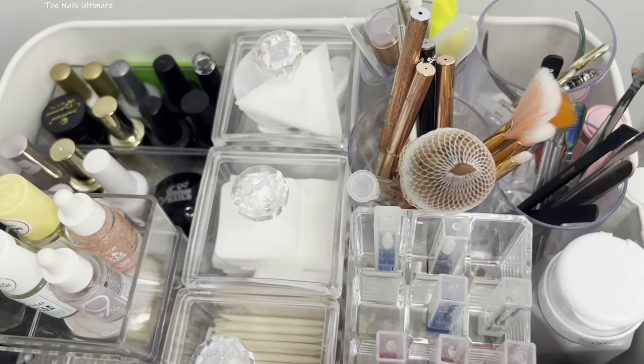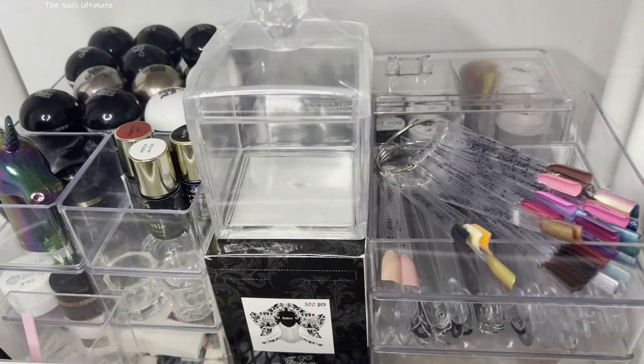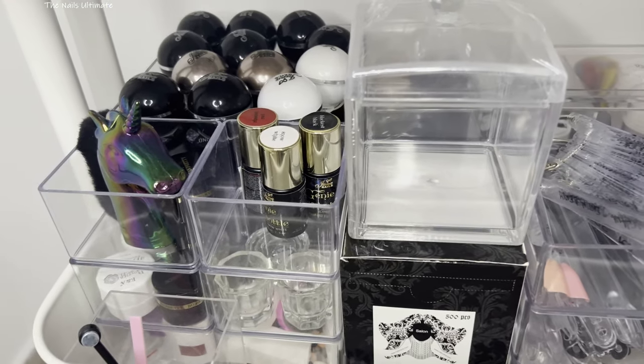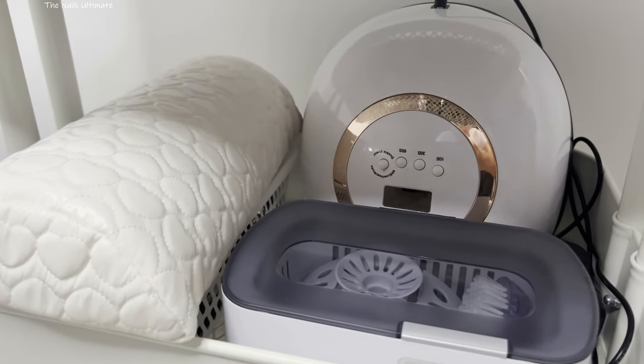Hello my lovelies! Welcome to the nail art storage and collection video. I'm going to show you all of the necessities that I keep in my Raskog cart. Let's get started!